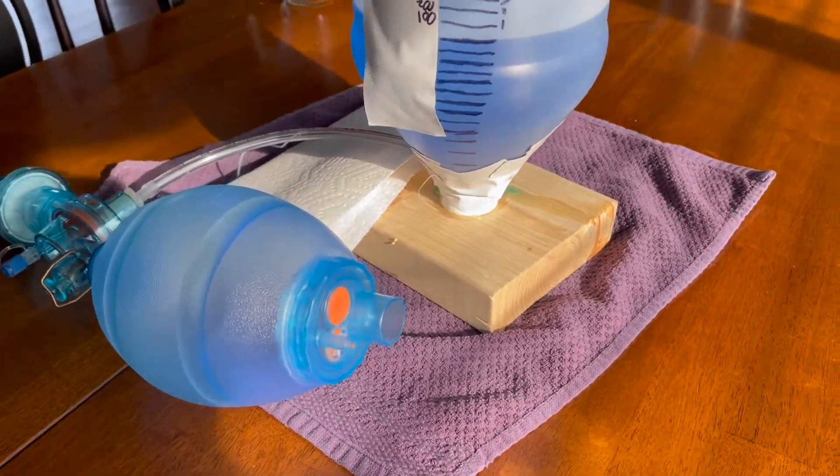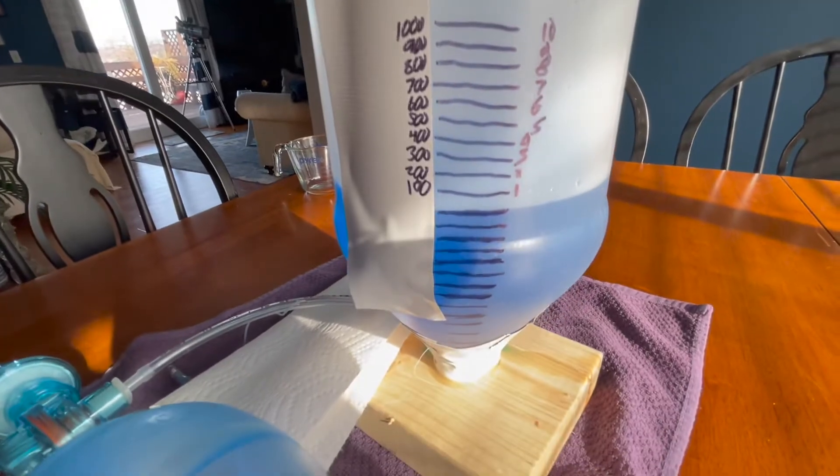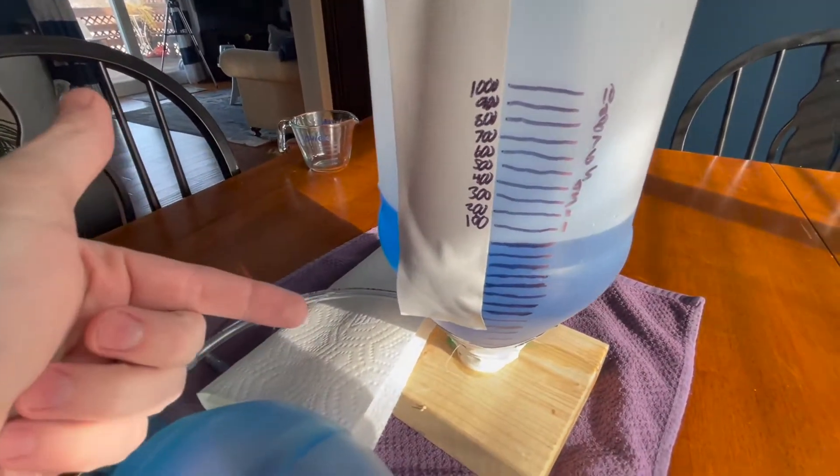Here's something that you can build to test tidal volumes. I've graduated this cylinder on the side after I've attached everything internally that I need to.